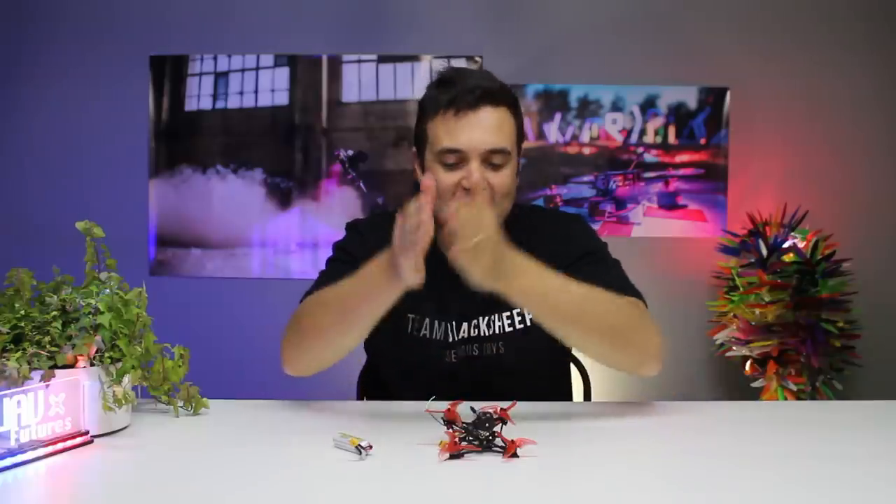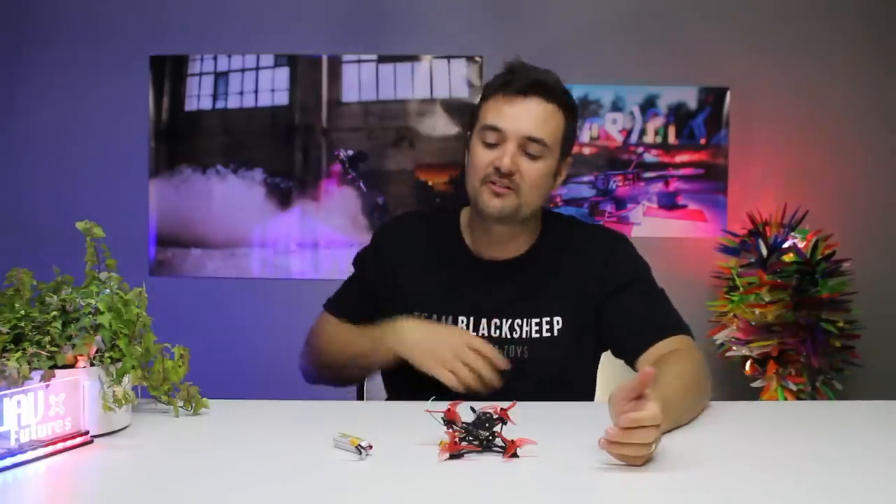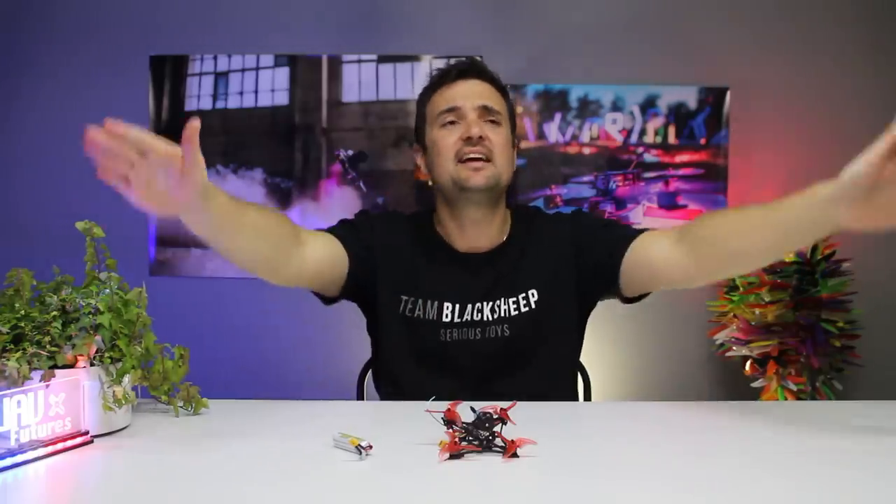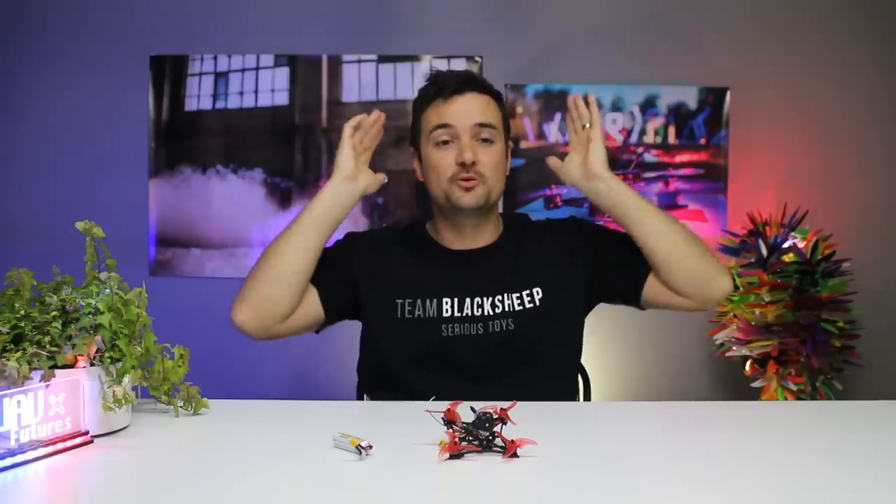What we're going to do is stick this little absolute pocket monster on the bench, break it down, look at the tech and specs, and what makes this thing such a cool little craft — especially for the price, which is ridiculous — and how much power it has. And my favourite thing: it is so smooth. When you are flying this, it just feels incredible.